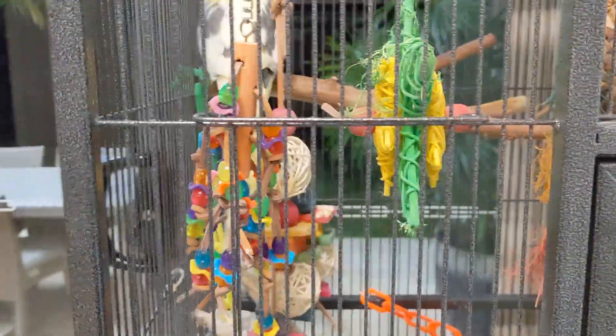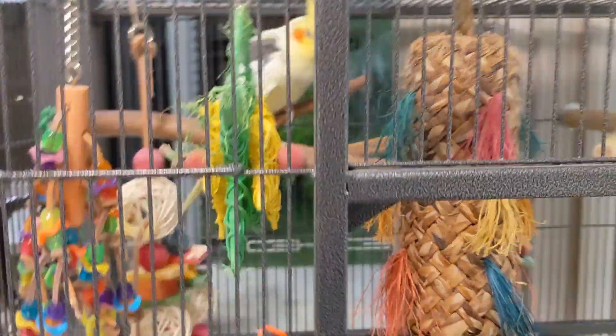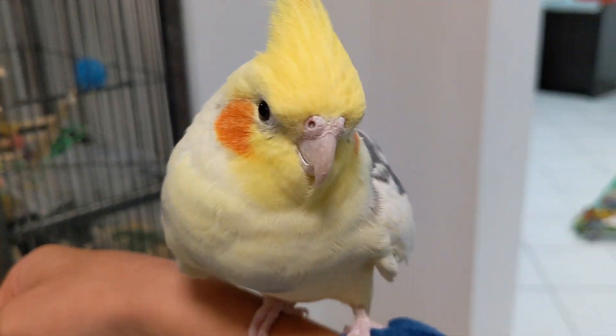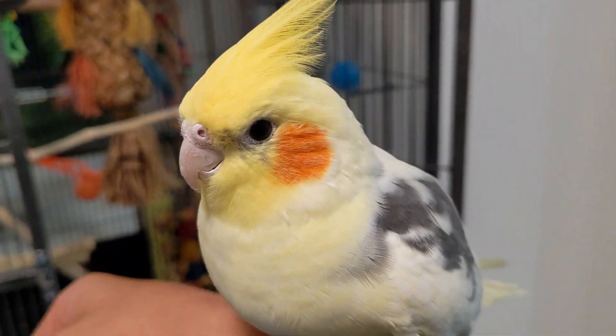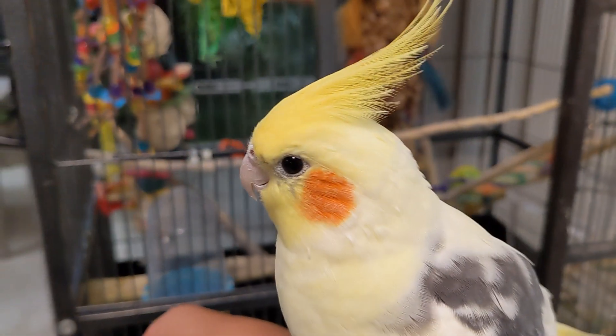The next thing I'll do in my night routine is I'll get Sid out. Step up, Sid. And I'll spend a bit of time with him. It's about 8 o'clock now, and at 8:30 it's his bedtime. Now let's see him go to bed.